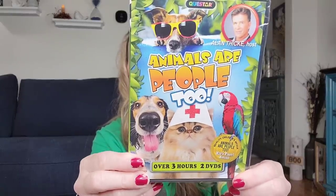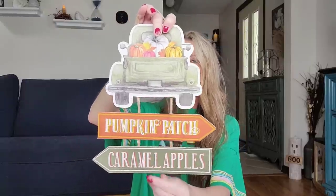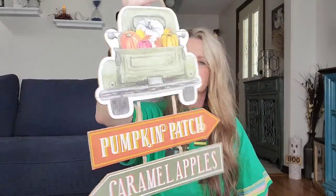The Dollar Tree always carries a lot of DVDs, Blu-rays, and books. I went in and picked up Animals Are People 2 — it's over three hours with two DVDs of animals. I also picked up this fall sign that says 'Pumpkin Patch Caramel Apples' with a green truck, which I thought was cool. This is a 10.2 by 12 inch sign. You can always paint over it — the back is plain.